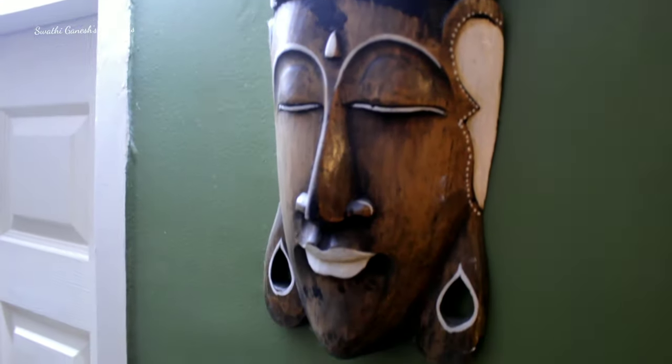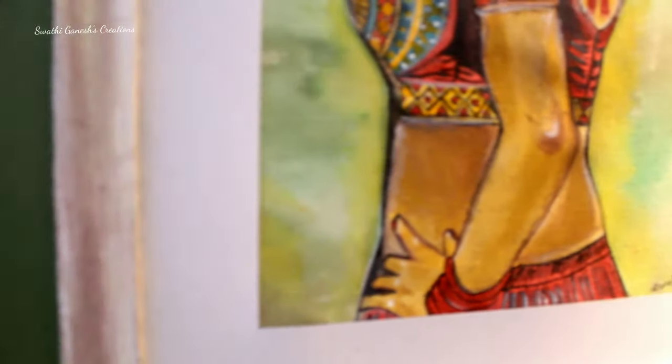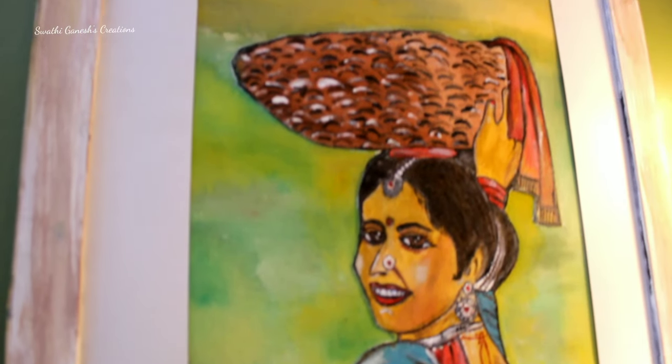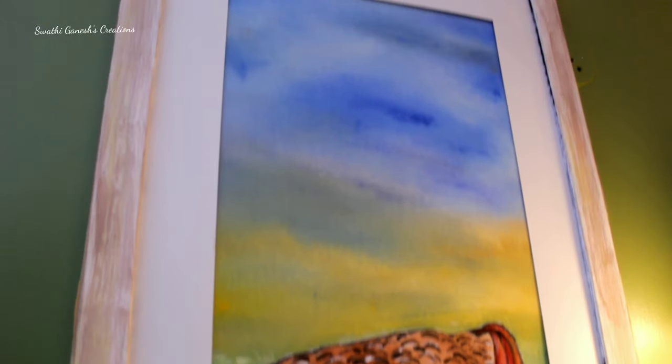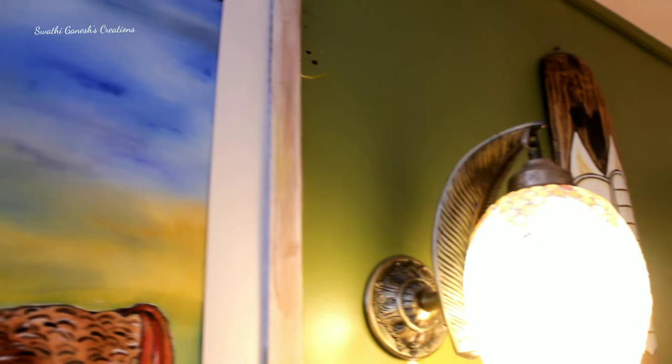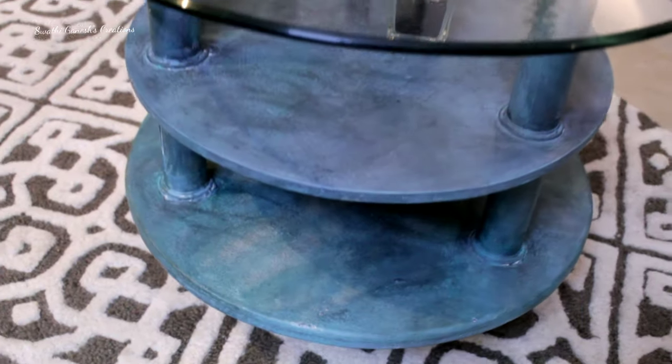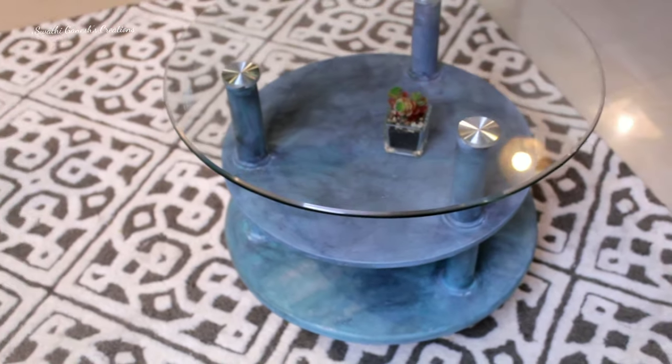Now almost everything is done and here is the final reveal. I have hung these masks on my green wall, and I have also used the painting which I did — I've got it framed in such a manner and put it on the wall along with these masks. Even this light I got from Amazon. I have given the links of every product in the previous haul video.